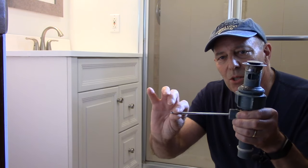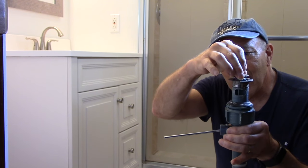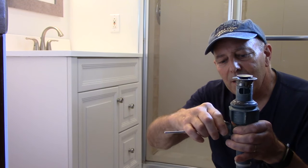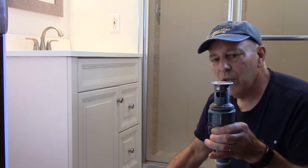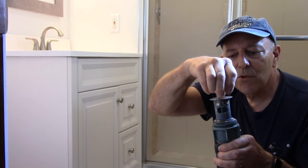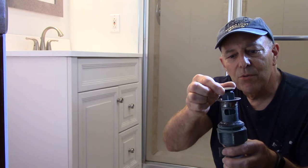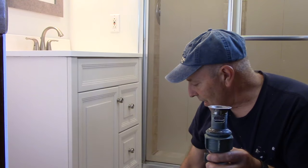Now that this is disconnected and loosened up, we're going to take this piece out. The way you do that is you unscrew this piece right here, take it out, and put it off to the side. Now this drain piece will just come out — just turn it over and it pulls right out. We're not going to reuse any of this so you don't need to keep it.